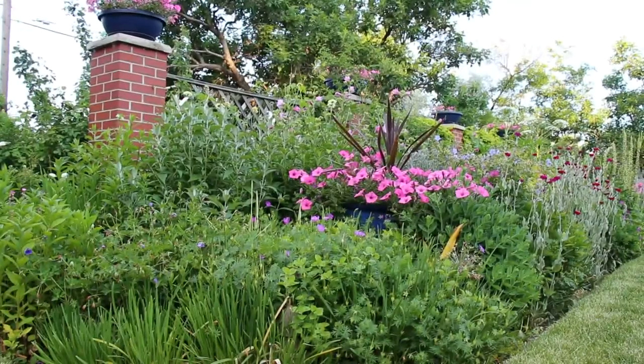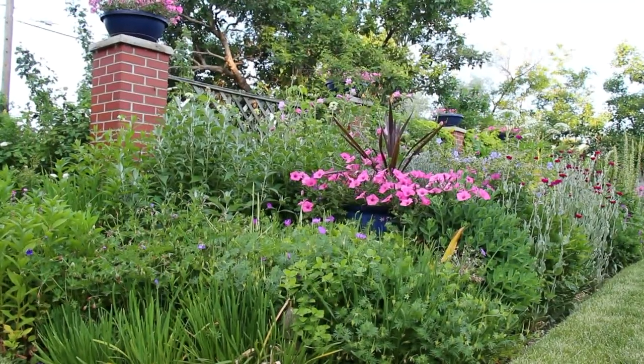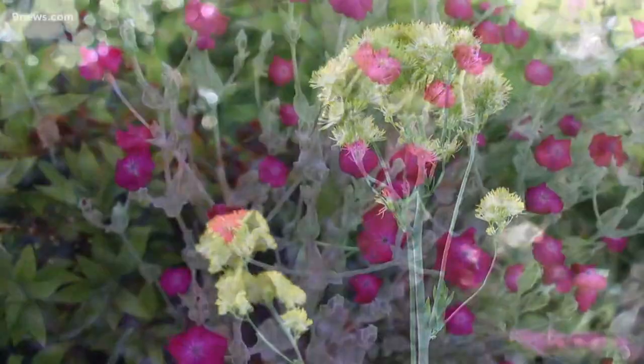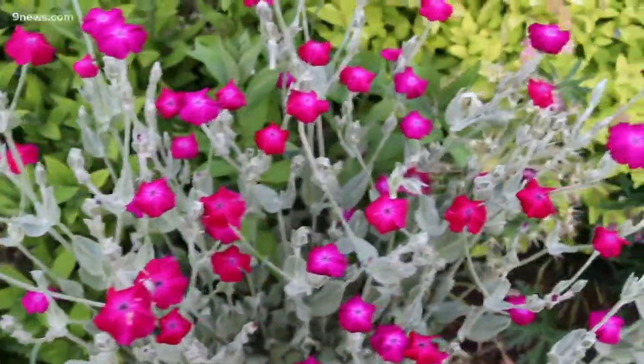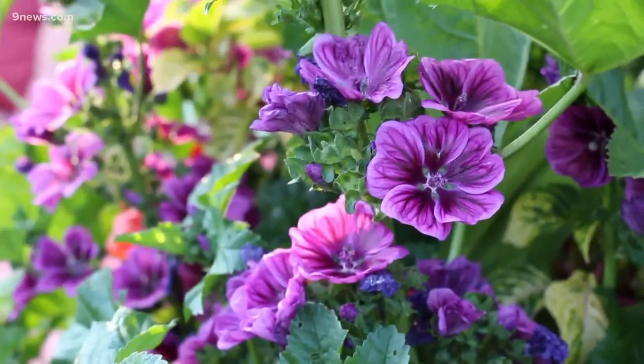Number three, plant the tall things in the back and the short things in the front. That's pretty obvious. But take the height and spacing specifications on the printed plant tags that you buy with a grain of salt. You can cut down the spacings by at least a fourth.